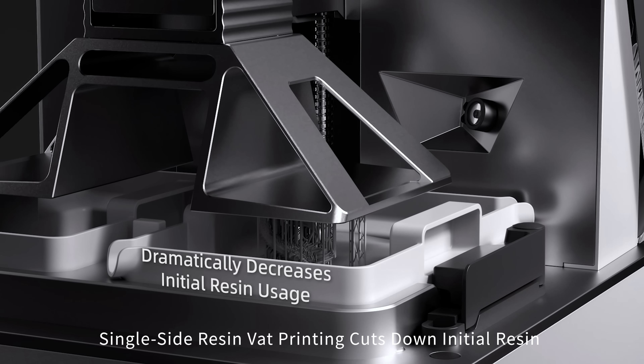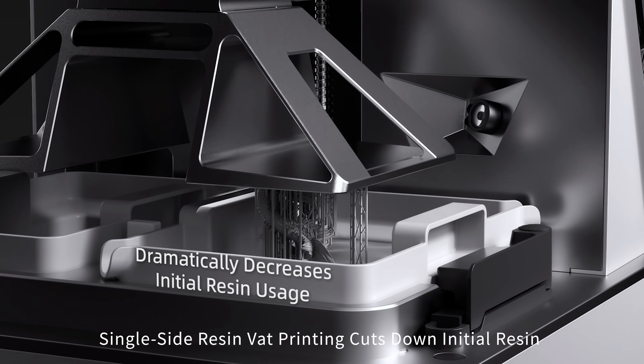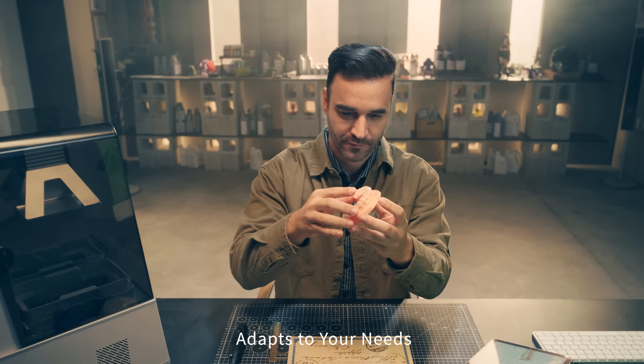Single side resin vat printing cuts down initial resin usage for smaller models. Adapts to your needs.